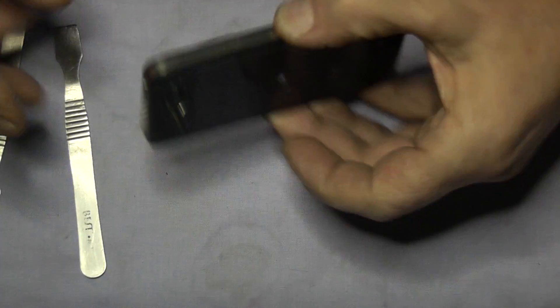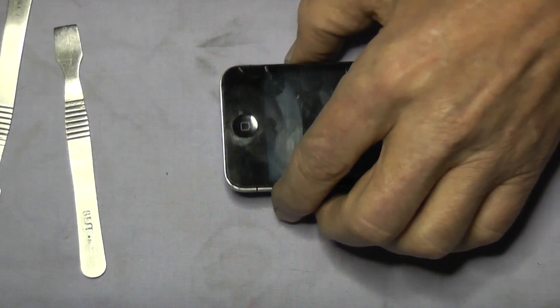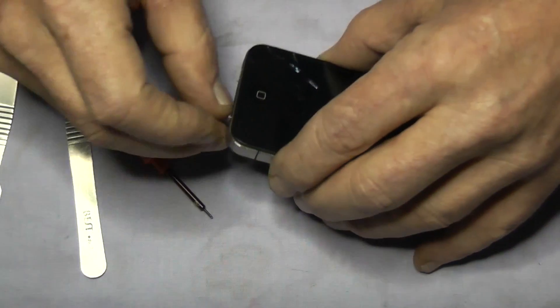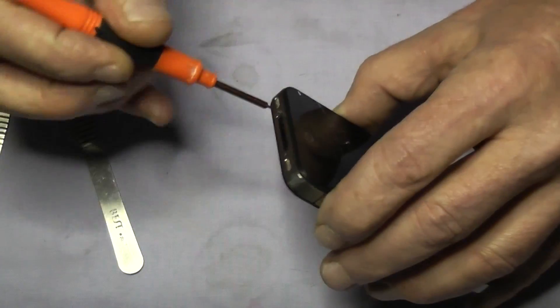Hi. We are going to strip out this iPhone 4. This one has got the pentalobe screws in the bottom, so therefore it was manufactured around about November and after.